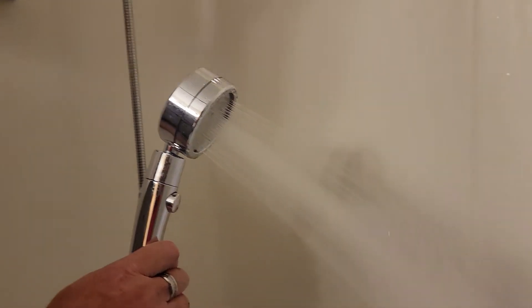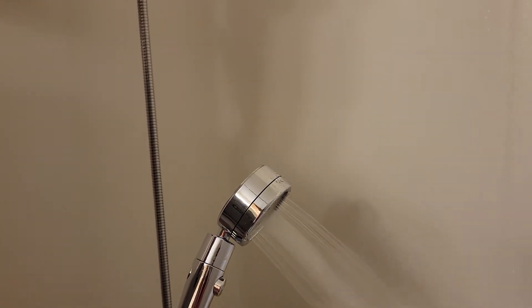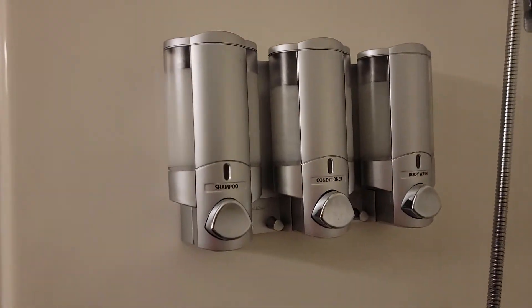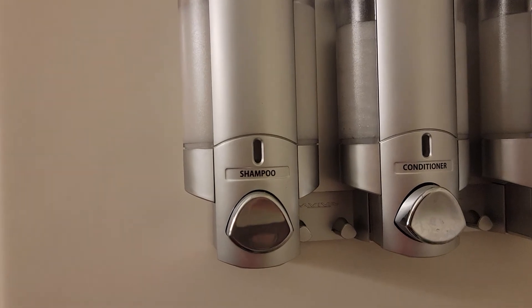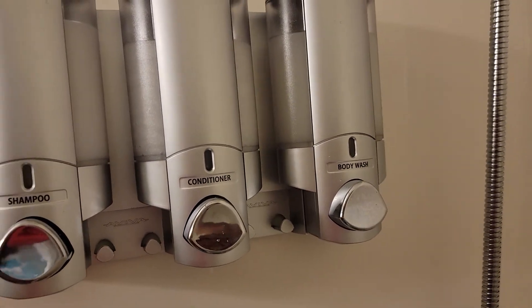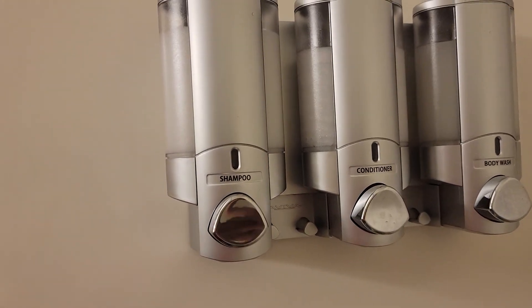We're going to turn it off now and just show you that we have a dispenser in both bathrooms. That has shampoo, conditioner, and body wash. So that's available for you too.